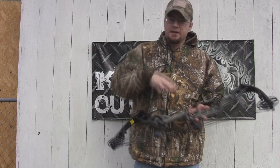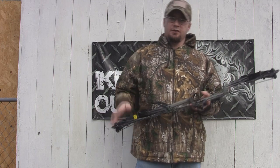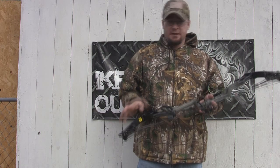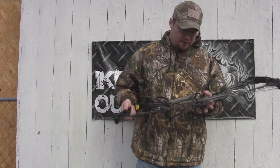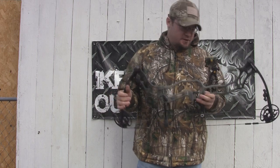This is a short brace height speed bow, specifically designed for 29 inch and under draw length guys, but it does have a wider range of draw length than that. The IBO speed on this thing is 358 feet per second.